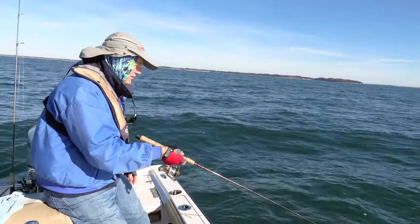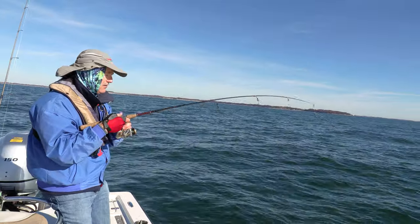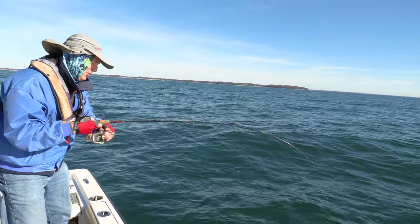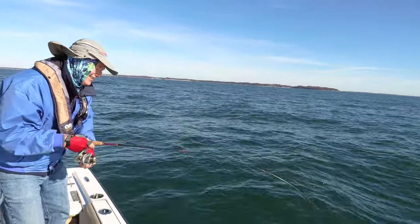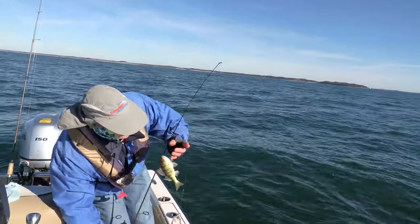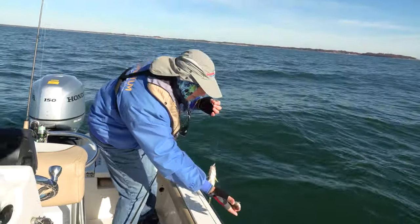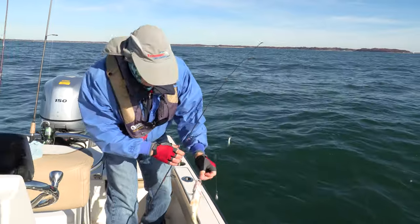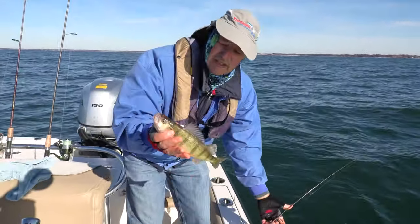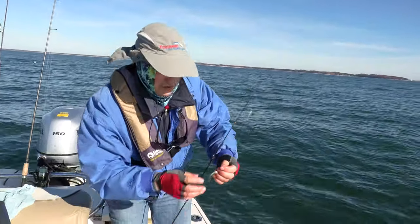I'm down there again. Load up on it — oh boy folks, what is this? It might be a double — that's why I like the tandem rigs. The bottom one is foul hooked, so I'll have to let him go — you can't keep a foul hooked fish. But look at that tank on top — that's a beauty! You can catch two at a time when you're running a tandem rig, that's for sure.